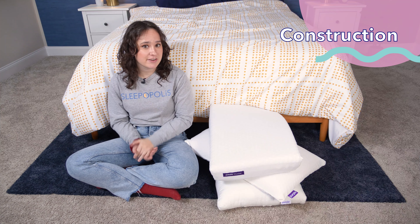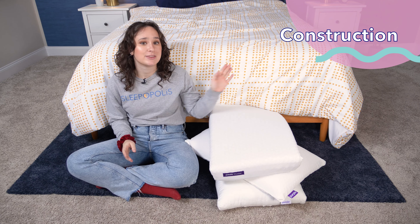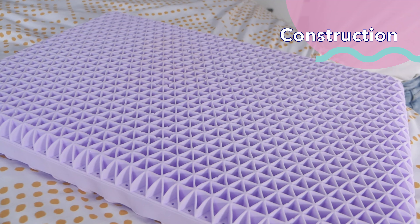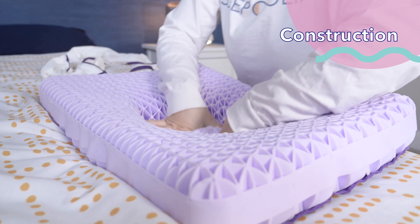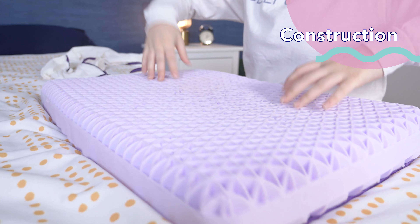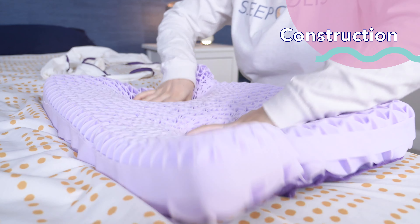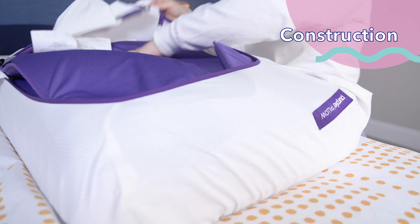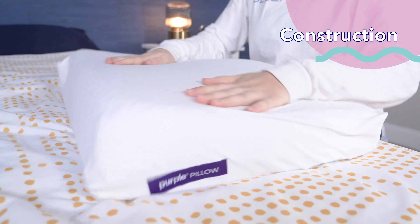Now let's take a look at the construction of these three pillows, starting with the Purple Pillow. The original Purple Pillow is made from the hyper-elastic polymer Purple Grid, the same material used in Purple's mattresses. This is a super durable material that maintains its shape well and allows for a lot of airflow. The cover is a breathable mesh, and the pillow comes with two foam boosters that can be added under the Purple Grid to heighten the loft.